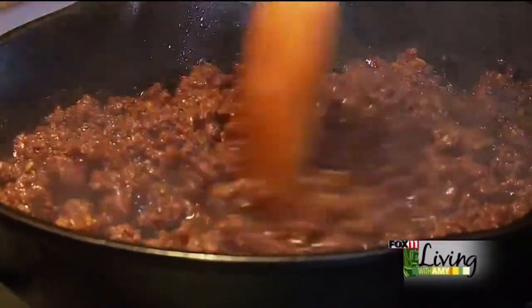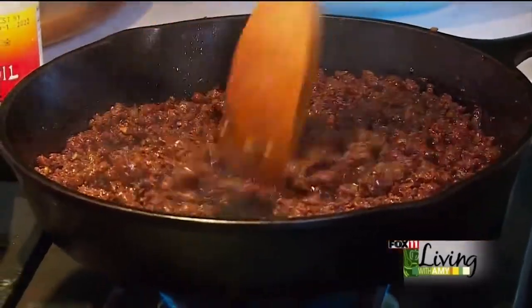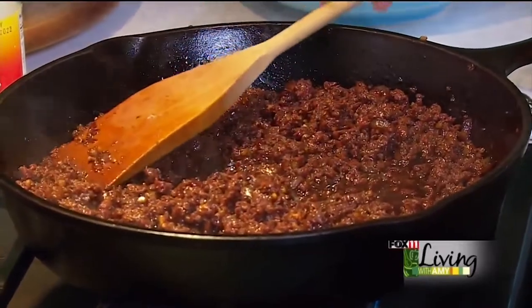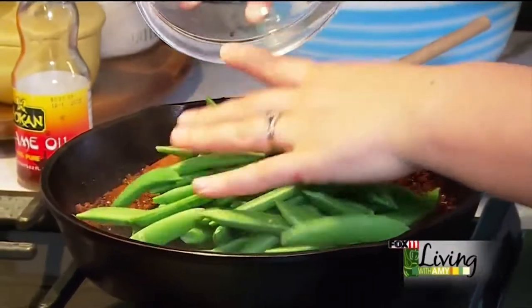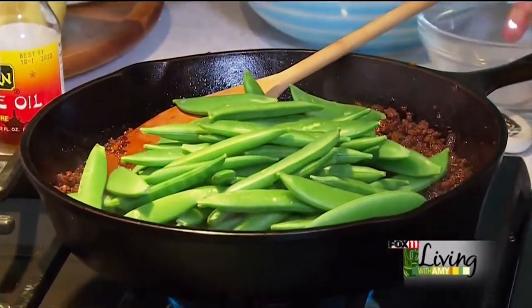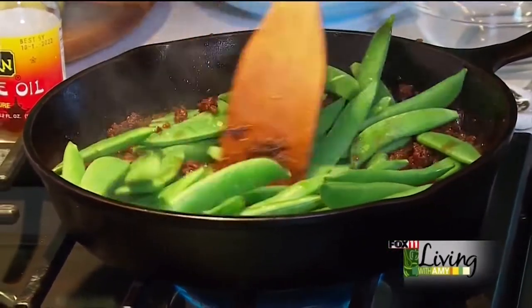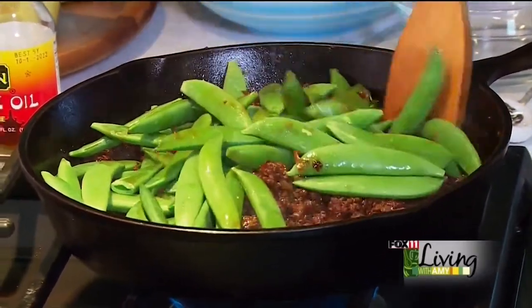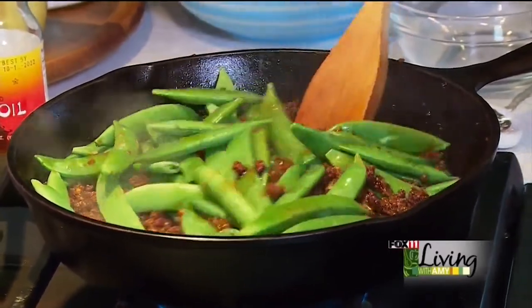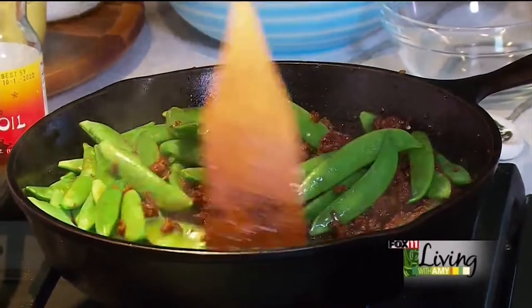The sauce is thickening up beautifully — you can see how it's really absorbed into the meat. Now is the perfect time to add some snap peas. These are just fresh, about eight ounces of snap peas. You want to add these towards the end of cooking because you don't want to overcook them — they'll turn to mush. By adding them in the last minute or two, they're still going to be nice and bright and crisp.